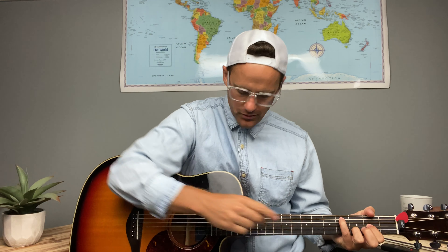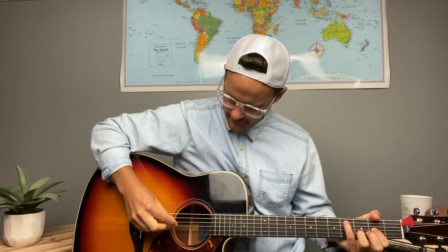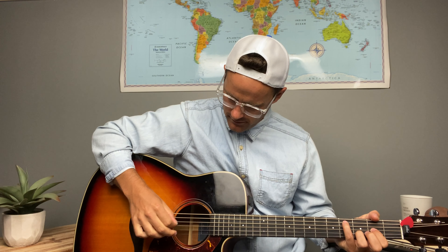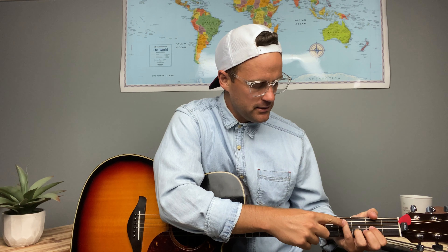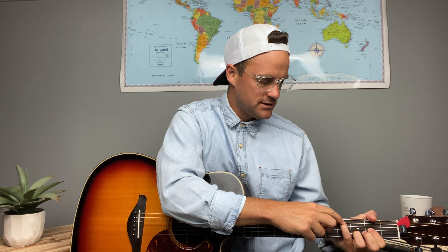Usually when I play this chord I end up muting out that D string — the third one from the top — with my pinky, and that's fine. The most important thing is that you get that pinky on the A string. As long as you have that, you're good. If you mute out the D string, that's fine.